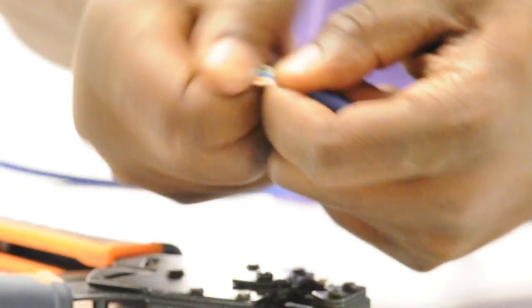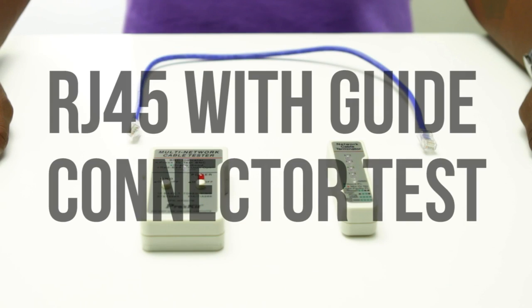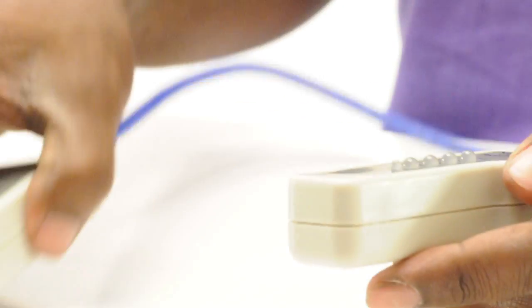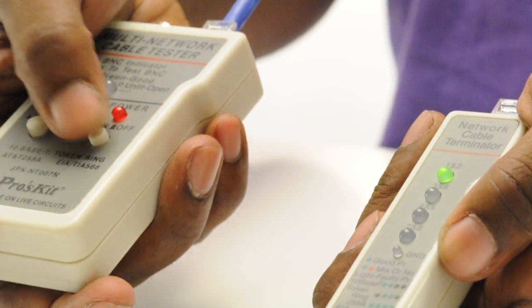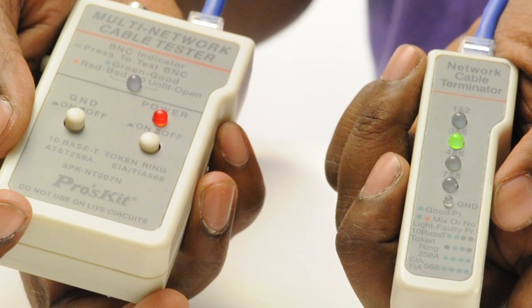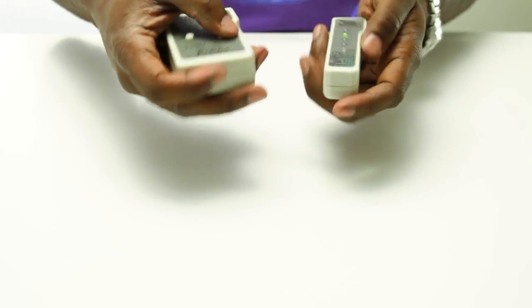Repeat all of the steps mentioned on the other end of the cable. The final step is to test the cable. Insert the RJ45 connectors into the tester. As you can see from the green lights this cable has been properly terminated and will function correctly.